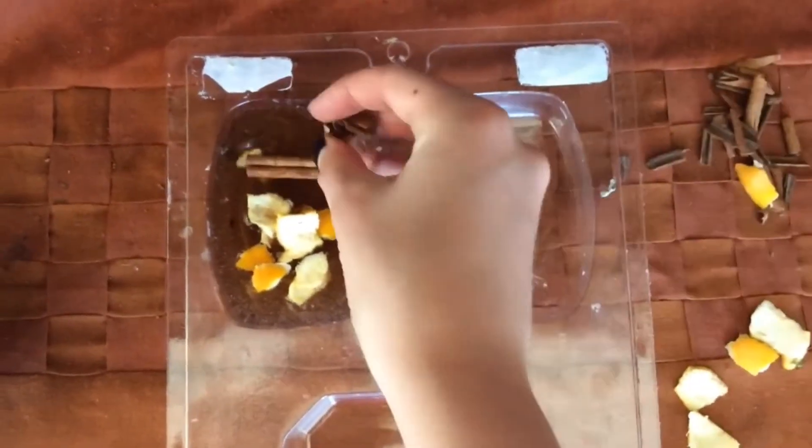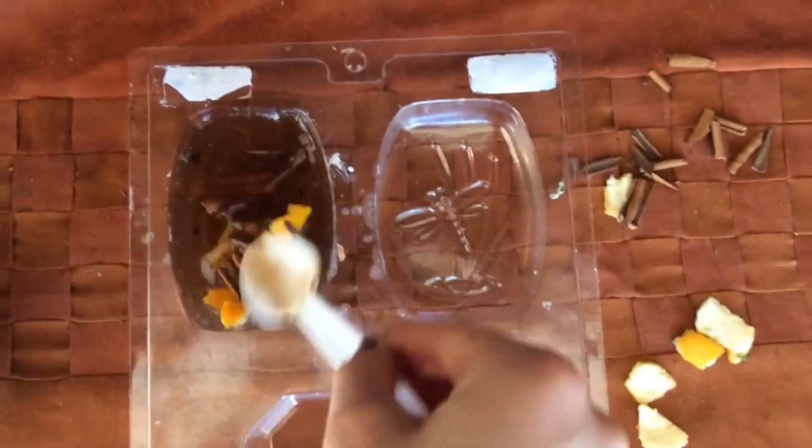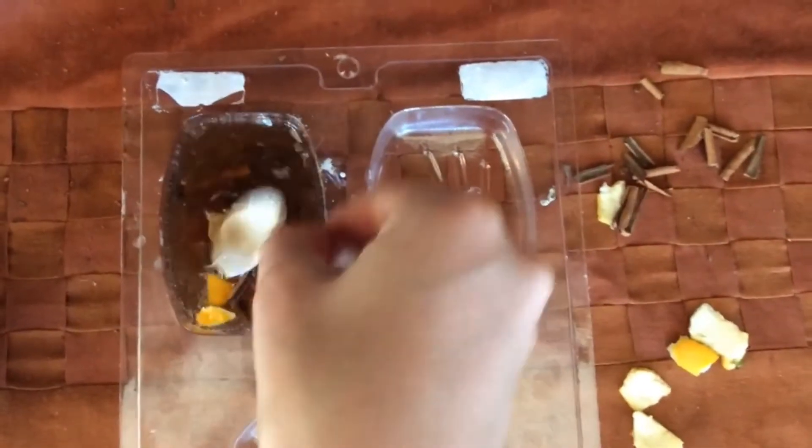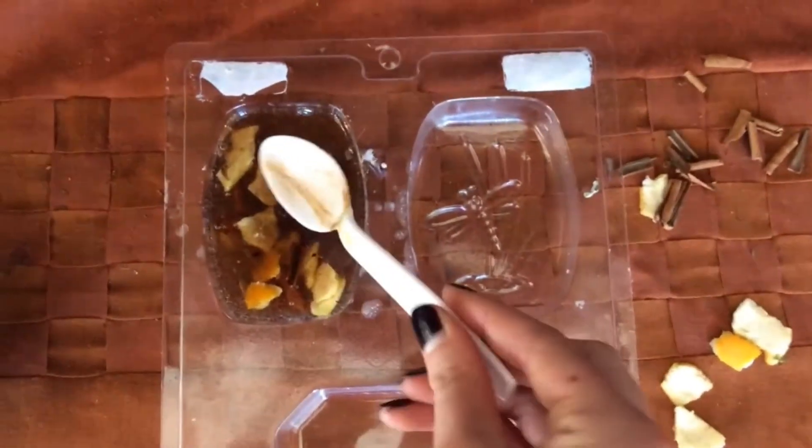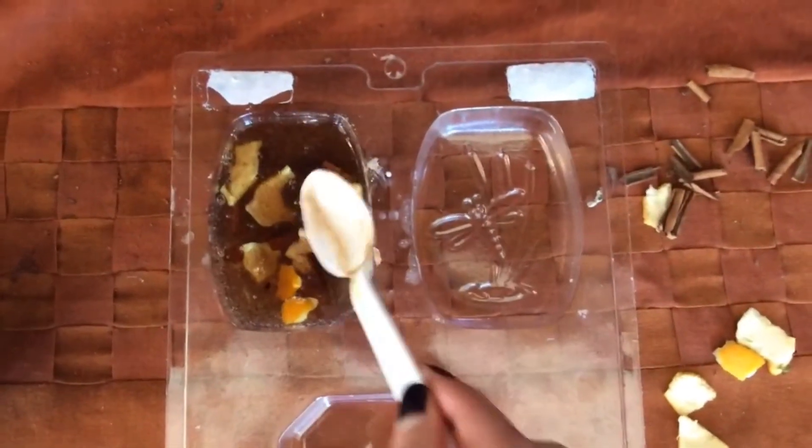Slowly pour the soap base mixture into the mold. Begin to put in the pieces of the orange peel. Work quickly because you want to put it all in before the soap hardens. Put in the cinnamon sticks too. Use a spoon to mix them in and also push them down towards the bottom of the mold, because you want them to show on the front of the soap when you take it out.